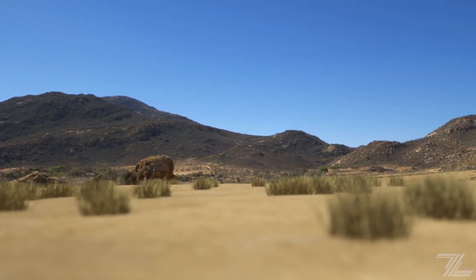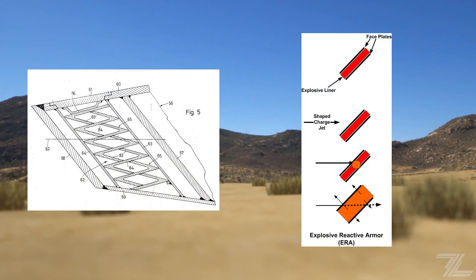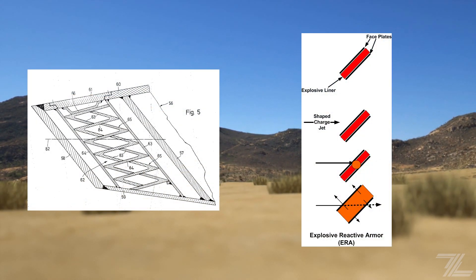Tank armor has adapted to better protect against these shell types. Composite armor, spaced armor, and reactive armor have become commonplace on the battlefield.